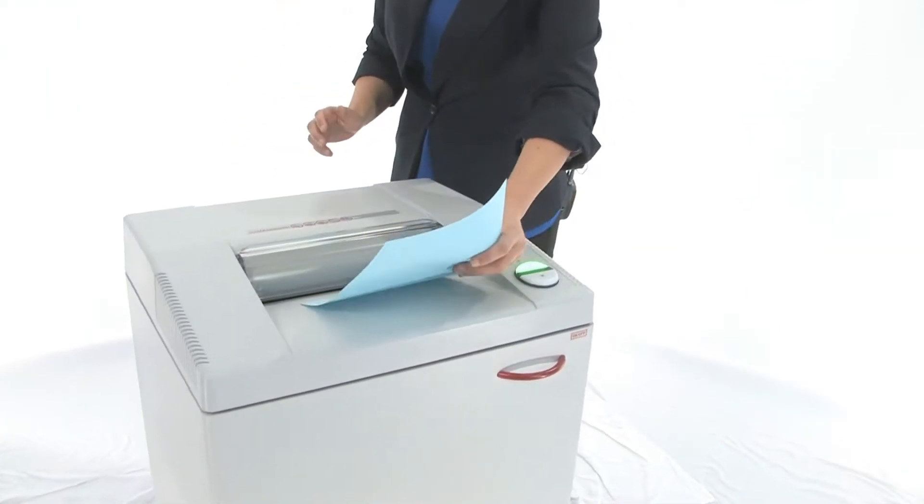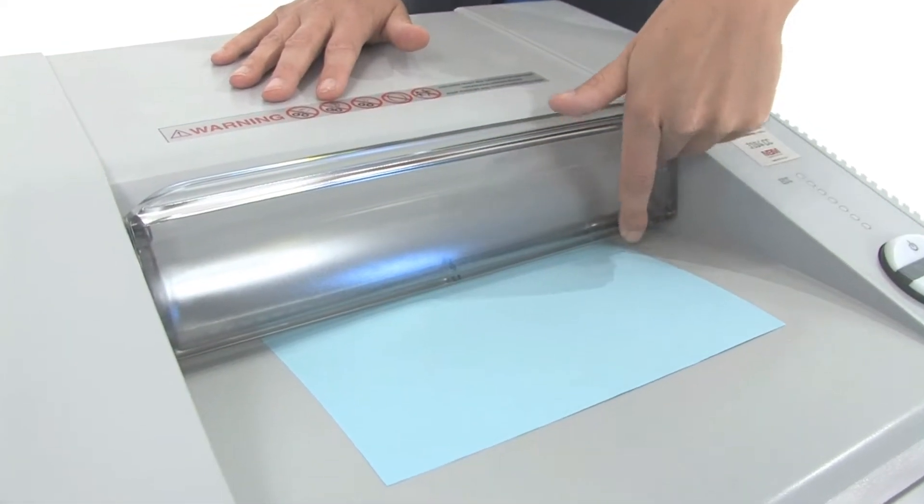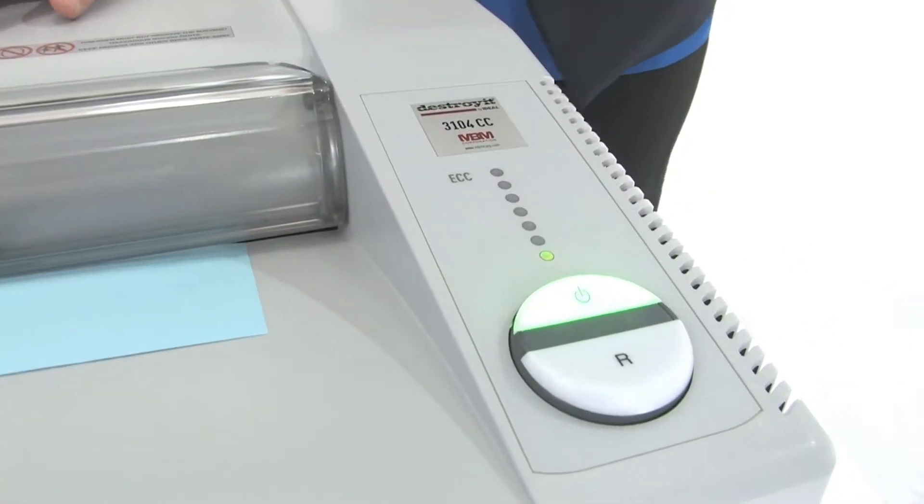Check this out — that's the SPS, or Safety Protection System. When the guard is up it stops the machine; when the guard is down it blocks access to the cutting heads. To continue shredding, click the easy button.